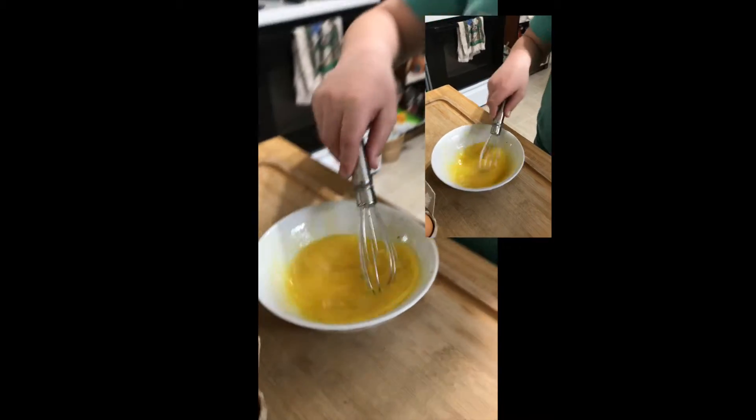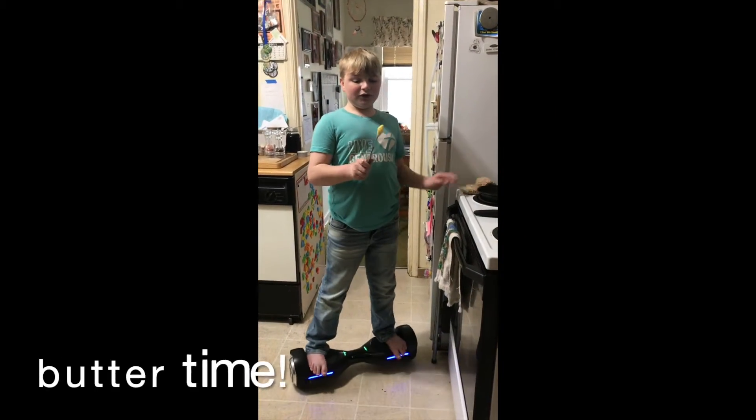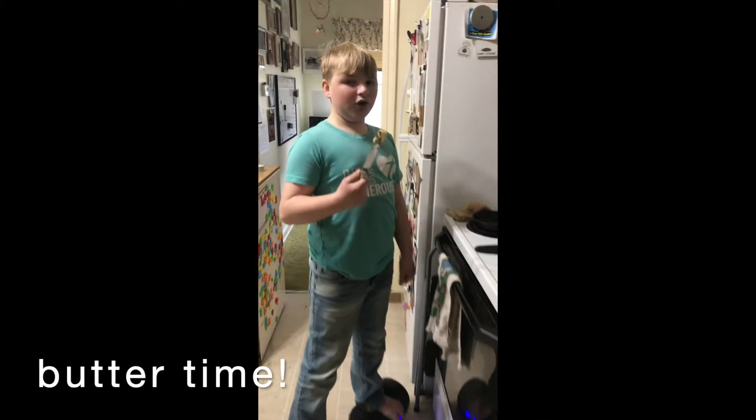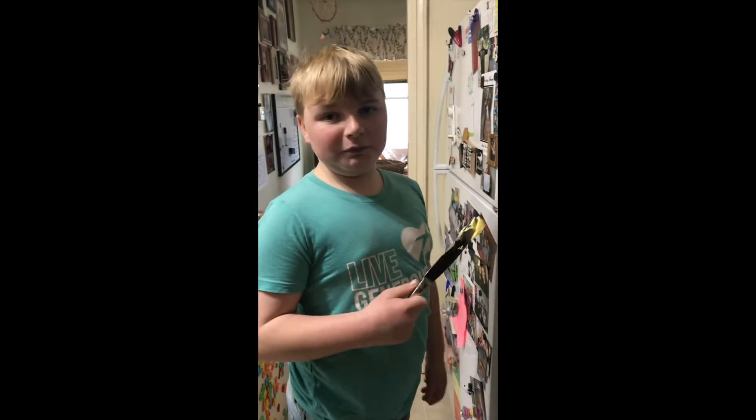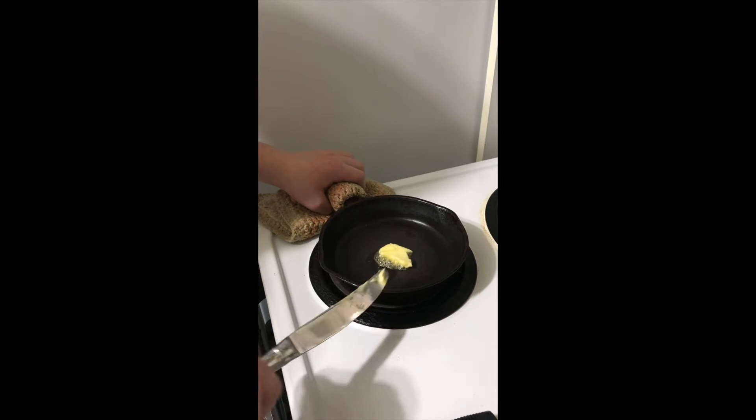So now we're gonna put butter on the pan so we can cook some eggs. See how it's moving?